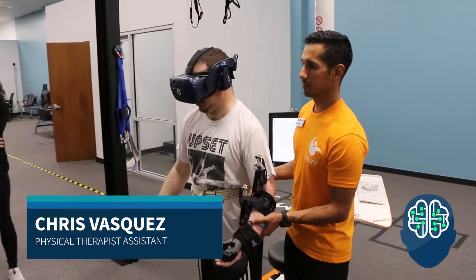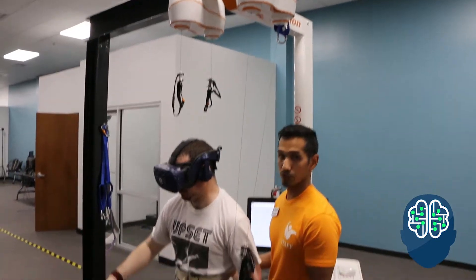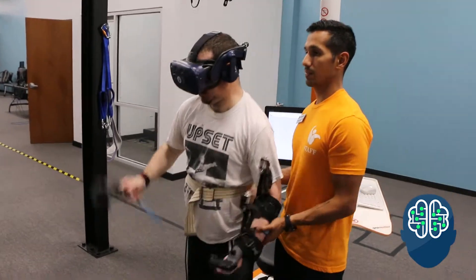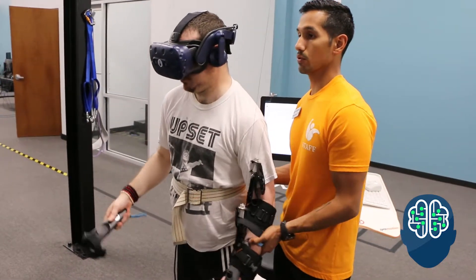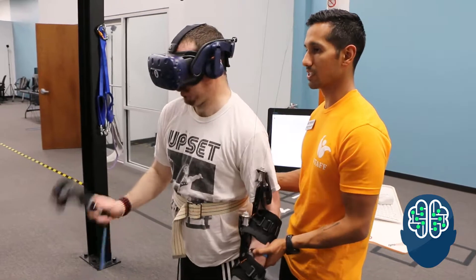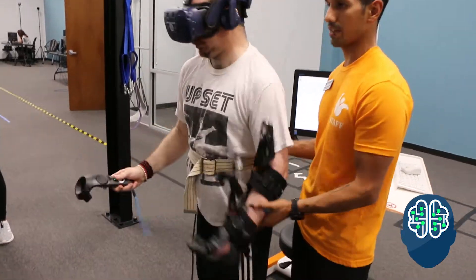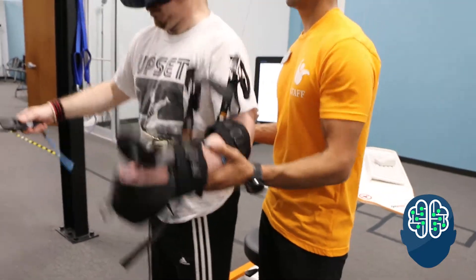We're using an arm weight support system with a robotic device while playing virtual reality. Matt was left side affected, so we're working on getting more engagement through that left arm with VR as well as arm weight support. It's off-weighting his arm to help him lift it a little more and get more activation, get more range, strengthen in that area, and just having fun doing it.